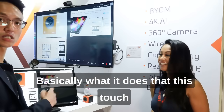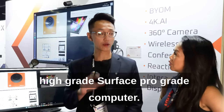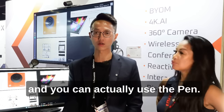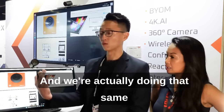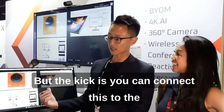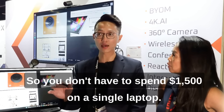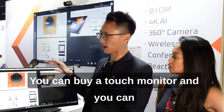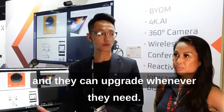Basically what it does is this touch monitor will turn the laptop into a high-grade Surface Pro-grade computer. So basically if you know Microsoft Surface, they use the Microsoft Pen interactive touch and you can actually use the pen, rest your palm onto it and write like paper. And we're actually doing that same thing with this touch monitor. The key is you can connect this to a laptop and turn any regular laptop into that same grade. So you don't have to spend $1,500 to $2,000 on a single laptop — you can buy the touch monitor and enable the entire organization to use the same monitor, and they can upgrade whenever they need.